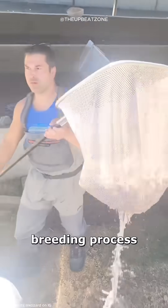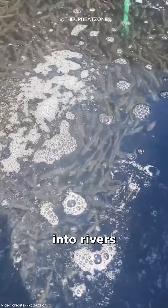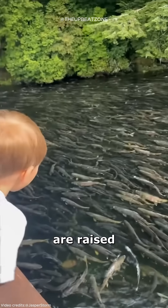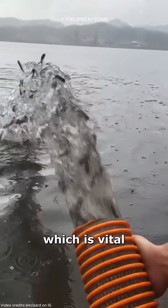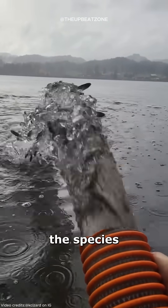This artificial breeding process helps support salmon populations by releasing some fish into rivers to enhance wild stocks, while others are raised for food to meet global demand. Hatcheries create a controlled environment for young salmon to grow, which is vital for maintaining healthy populations and ensuring the species' sustainability.